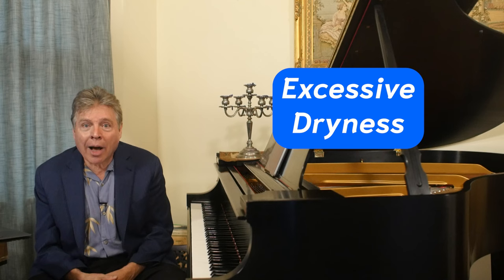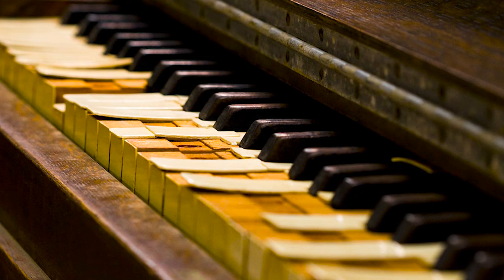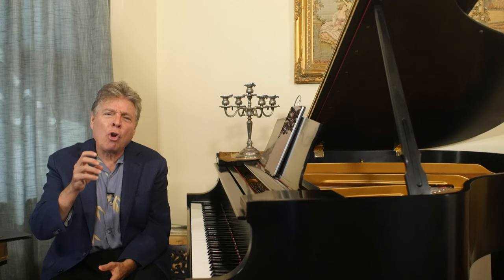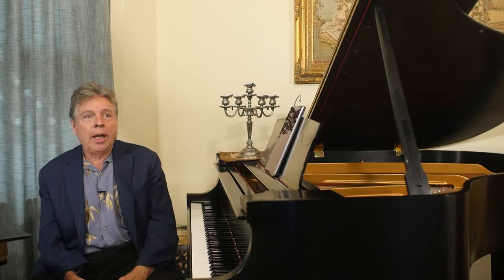Now let's flip it and talk about excessive dryness. Even though humidity is a real pain and can really damage a piano, excessive dry air can be even more deadly to the longevity of your piano because the wood dries out, wood joints can crack, and the glue dries out. It could be a nightmare. People living in the desert, or even in a temperate climate with hot air heat — not so much with radiators, but when hot air blows and you don't have a humidification system built into your central heating, it can get really, really dry.